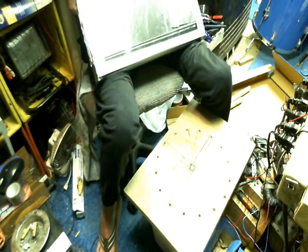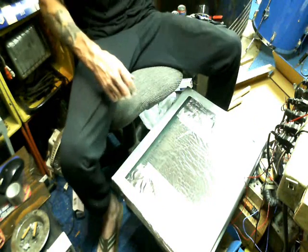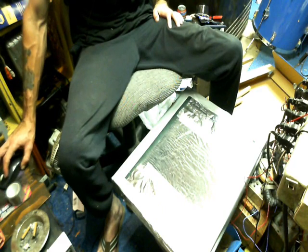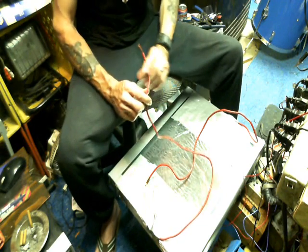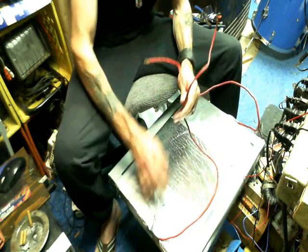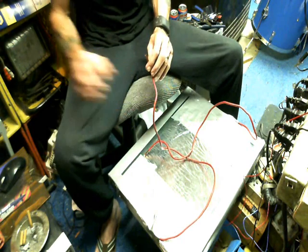Flip her over. Anytime you're working with glass or electricity, always practice safety — safety first, that's my motto. We're back again: both leads are taped down and the aluminum foil is covered up with tape. I'm going to run a test to see if this thing even works — I'll get back with you.